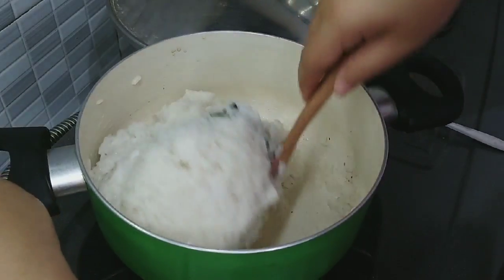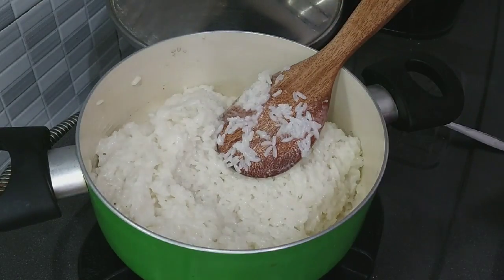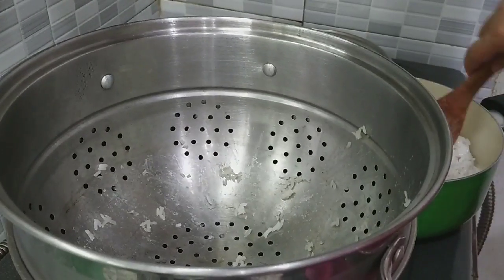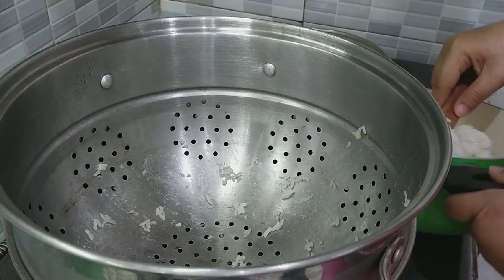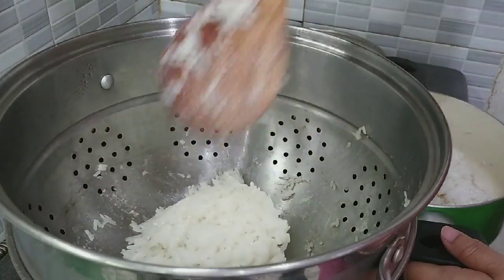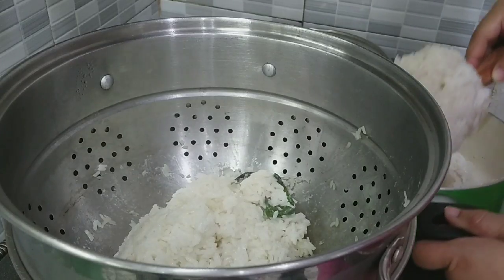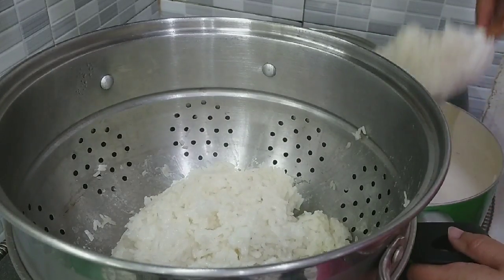Santannya sudah mendidih, saya matikan kompornya dan diamkan selama 5 menit, baru saya kukus kembali. Setelah 5 menit, saya kukus lagi ketannya. Daun pandannya ikut ya, supaya wangi. Kita kukus sampai matang.